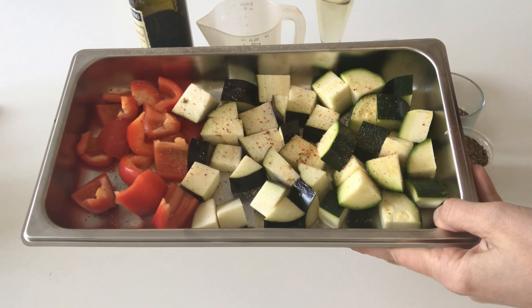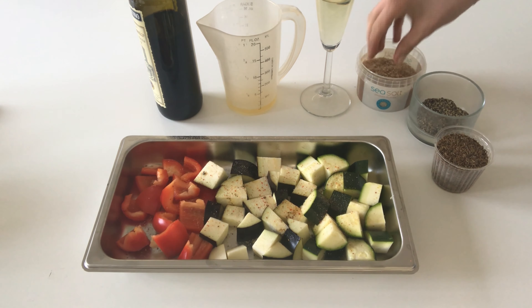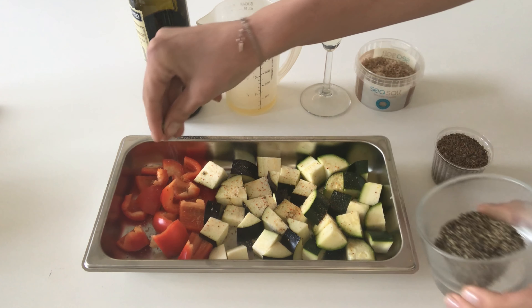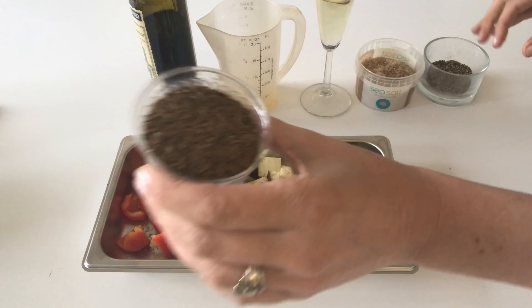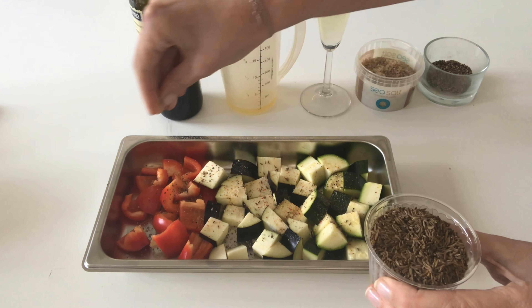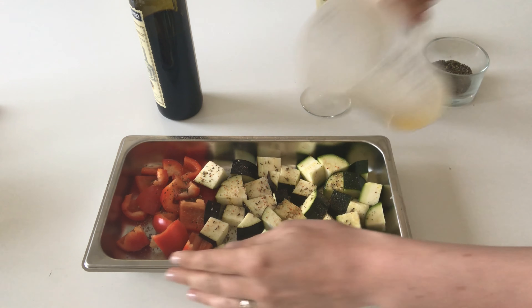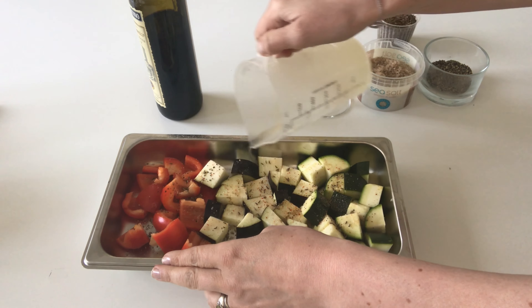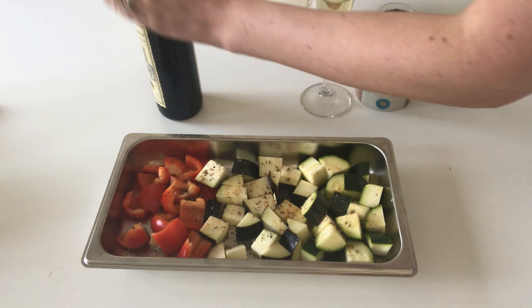The first thing you need is vegetables of your choice. I used half a red pepper, half a courgette, and half an aubergine — but basically just use anything you have left in your fridge that needs to be used. I'm seasoning that with some salt and pepper, and I've added some caraway seeds because I love the flavor — it's a really summery flavor, you don't want too much, just a nice sprinkling. Then add a little bit of olive oil and some balsamic vinegar, and mix it all together.